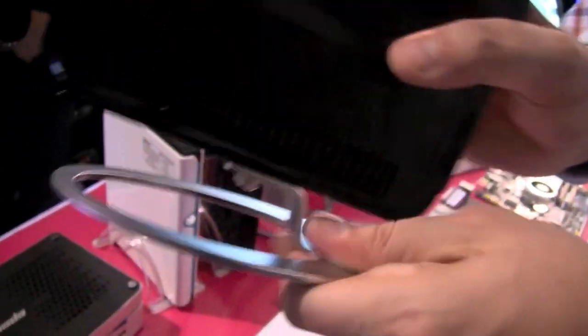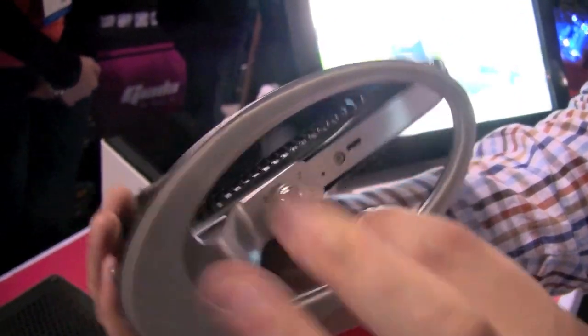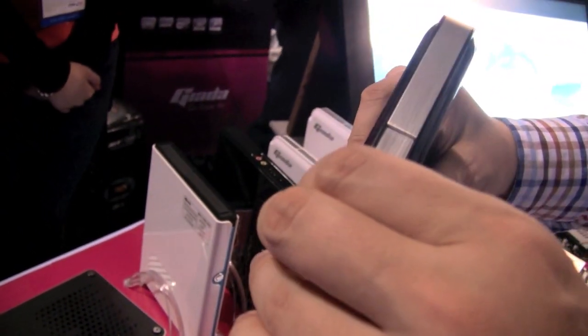I like the stand — it's very solid, I think it's aluminum. Over here we even have a Kensington key lock. It comes without any optical drive. There's a large power button over here, and we have a couple of card slots.